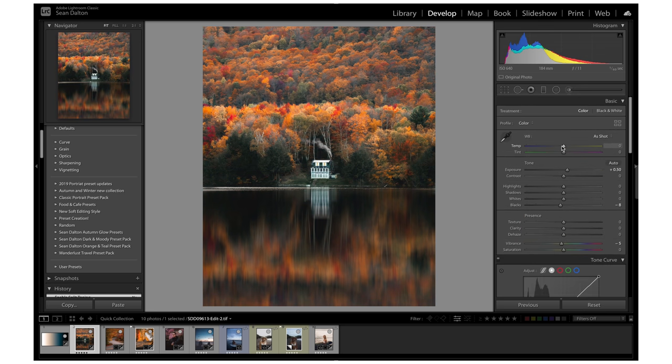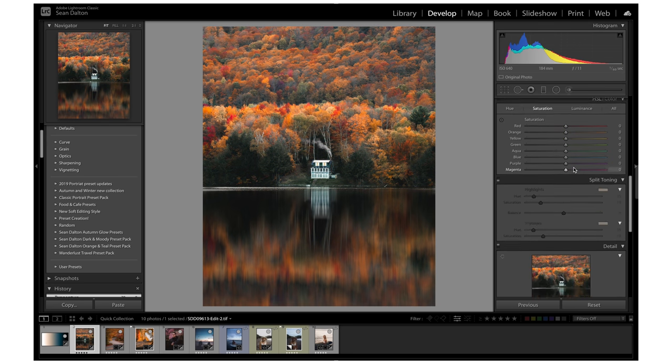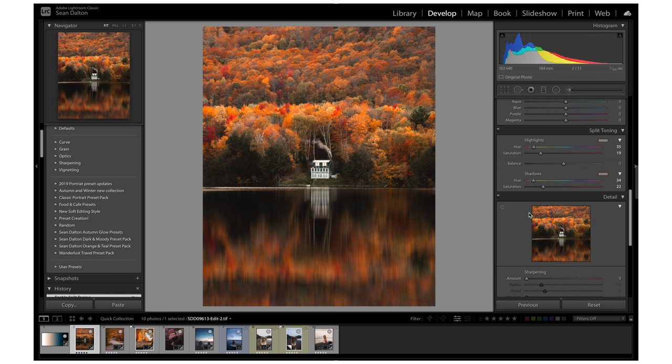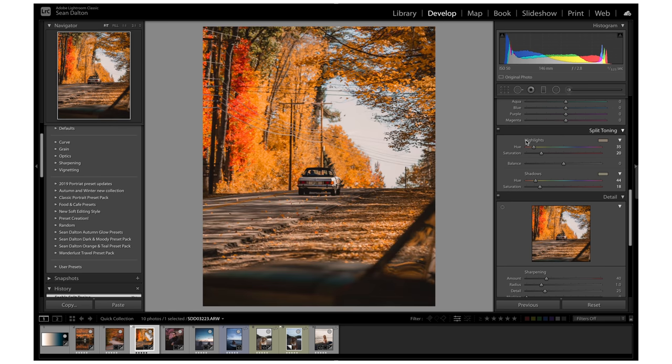Even if I disable split toning and increase the temperature up top, it just washes everything out and doesn't look good. But using the split toning feature, it's night and day — it's amazing. This is why I recommend it. In all my autumn photos — I went to Vermont and New Hampshire — I used split toning to add color. Here's another before and after: I added those colors into the mix to just make it more interesting. And here's one more example using the same approach — adding orange into the shadows — and you can see how much color depth that adds.